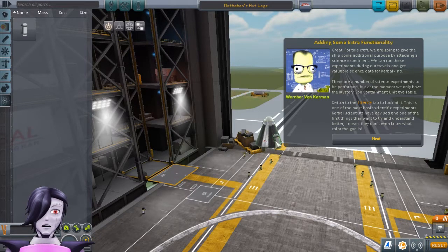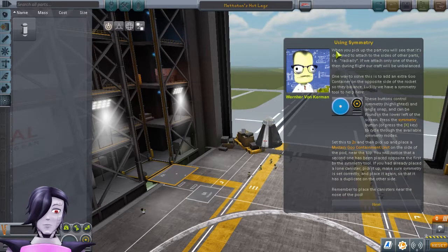They don't even know what color the goo is. So when you pick up the part, you will see that it's designed to attach to the side of other parts — radially. If we attach only one of these, then during the flight our craft will be unbalanced. One way to solve this is to add an extra goo container on the opposite side of the rocket so they balance. Luckily, we have a symmetry tool to help here.